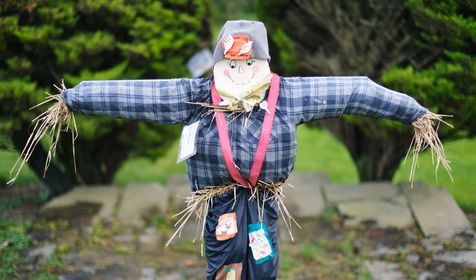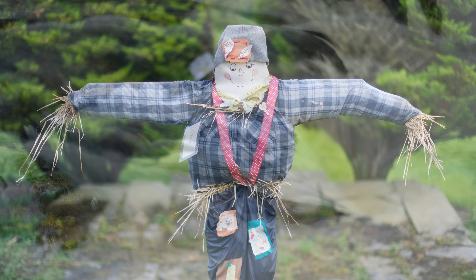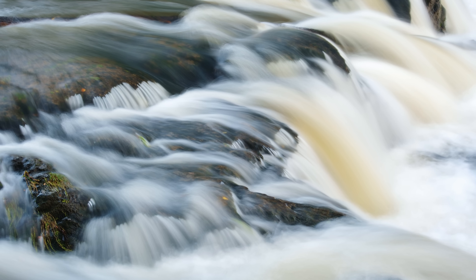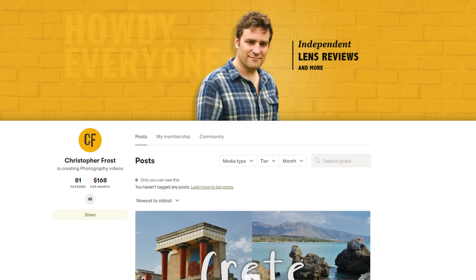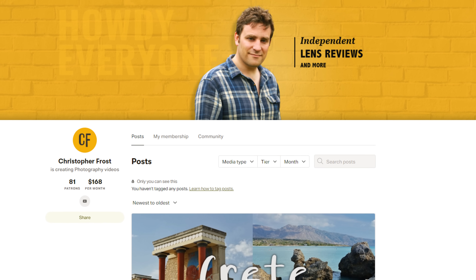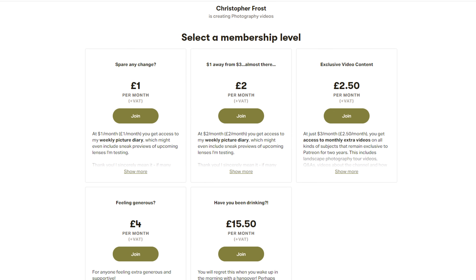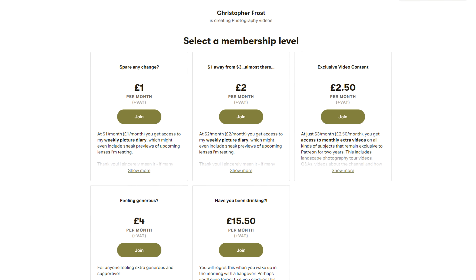Alright, thanks for watching, everyone. I love covering the more extreme lenses that are out there, particularly those with a crazy bright aperture. I'd like to say a special thank you to all my supporters over on Patreon — check it out in the description below. Patreon supporters get all kinds of exclusive bonus content, and they make a big difference to me keeping this channel going. Ciao for now, everyone.